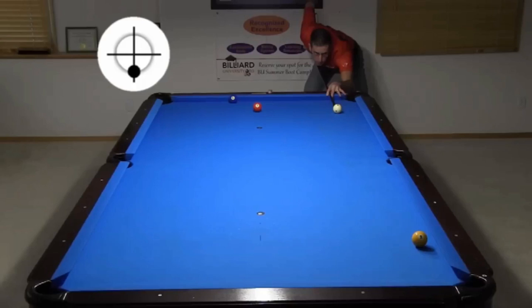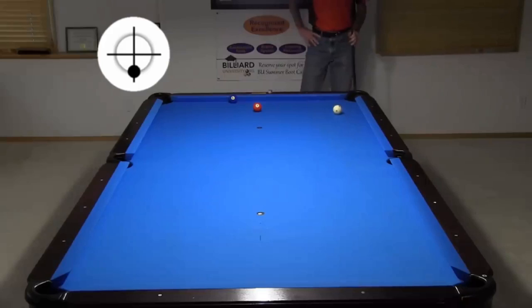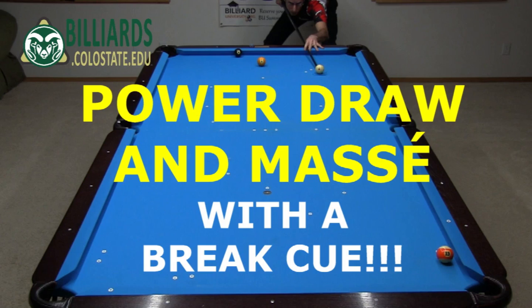Here are the shots from a video several years ago using a playing cue with a medium hardness tip. I accepted the challenge to attempt these same shots with my phenolic tip break cue, hence this video.